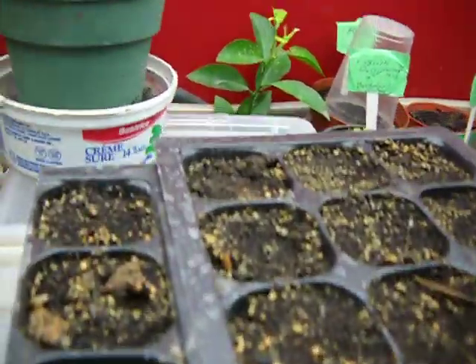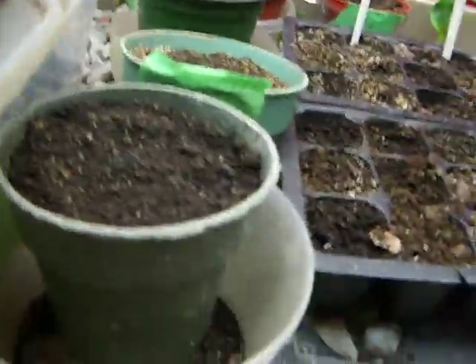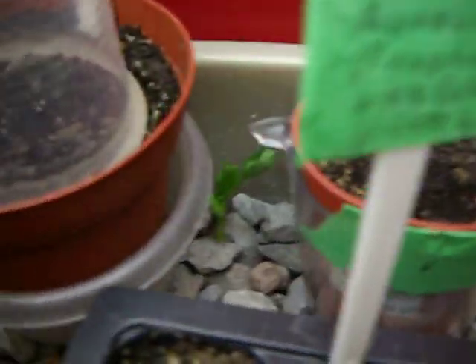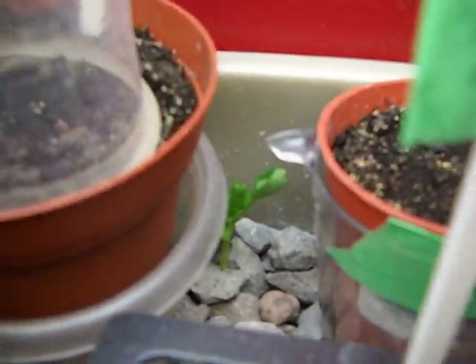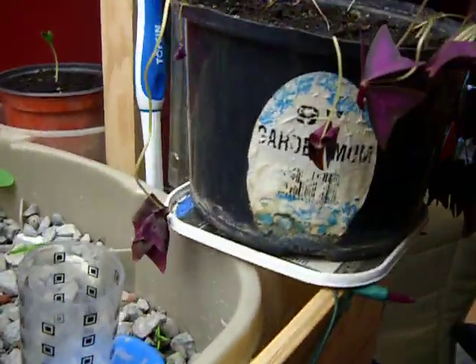I started everything from seed, just like this. Some things will be staying in the pots, other things, you know. Here we got some cucumbers going, there's dill, more cucumbers, we got a pumpkin, over there is a bean, and I broke up the shamrock.